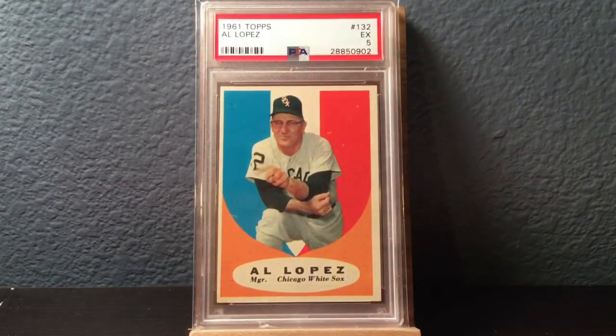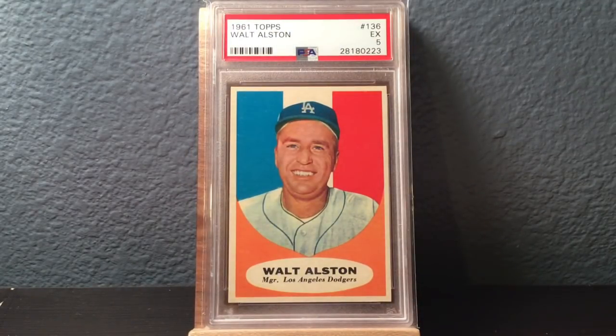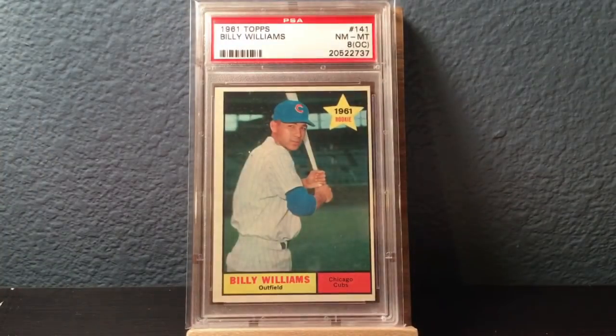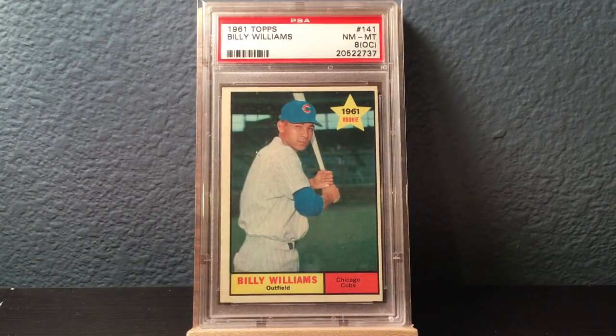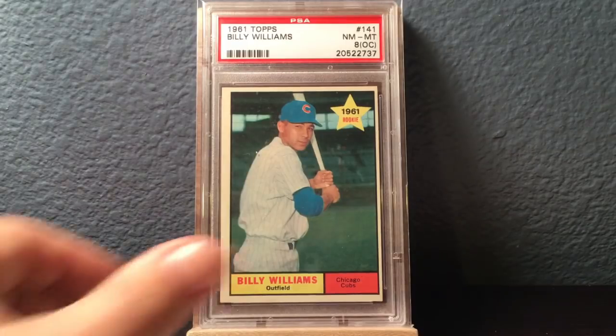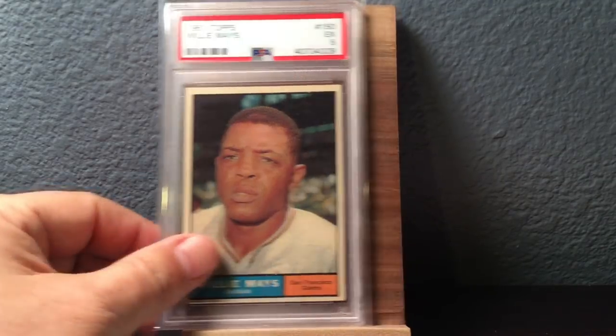In 61 they continue the tradition of having manager cards. There's Al Lopez. Walt Alston. Another rookie from 61 Topps — a big one — is Billy Williams. I sent this card in a long time ago. 8 OC on that, but love it. Willie Mays — probably my least favorite Willie Mays card just because it's such a simple portrait, but great card. Great centering. 61's got some print stuff going on quite a bit too.